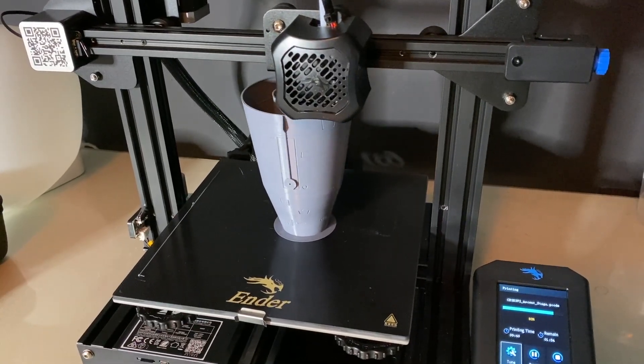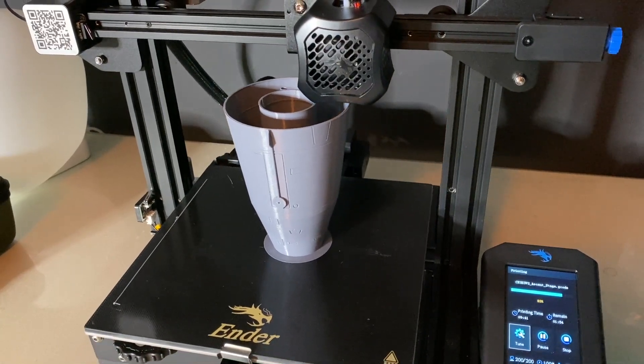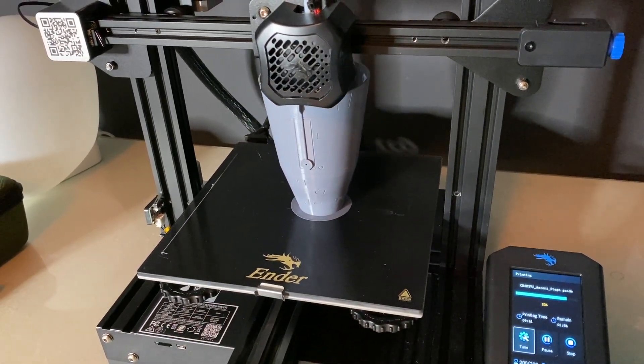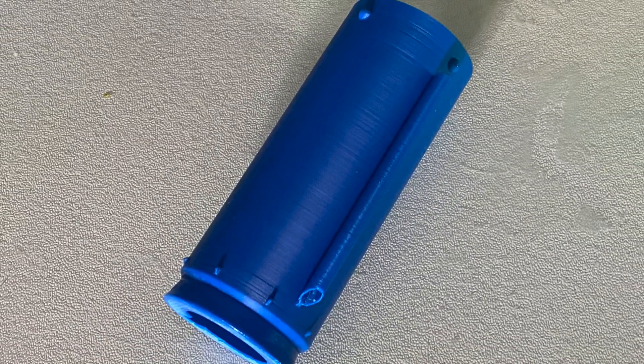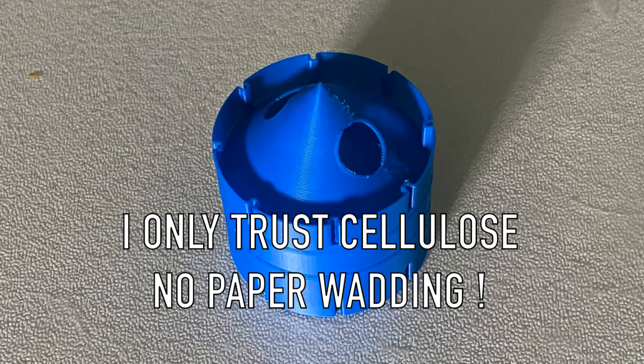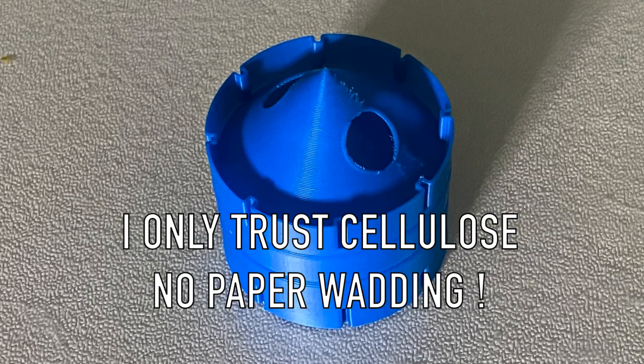The only non-printed part in this build is a D/E engine mount that I bought, built and installed separately. The internal tube that holds the motor mount is printed in ABS, as was this baffle. However, I broke the baffle during install so I decided not to use it.